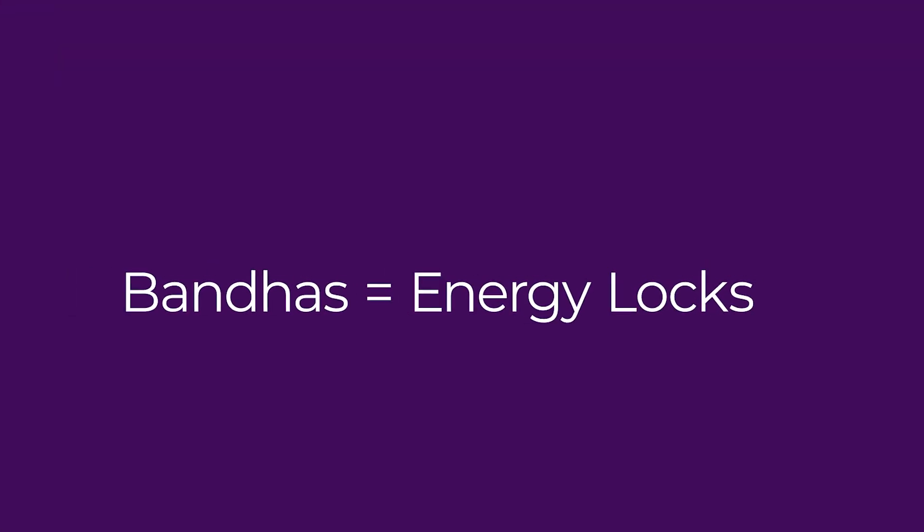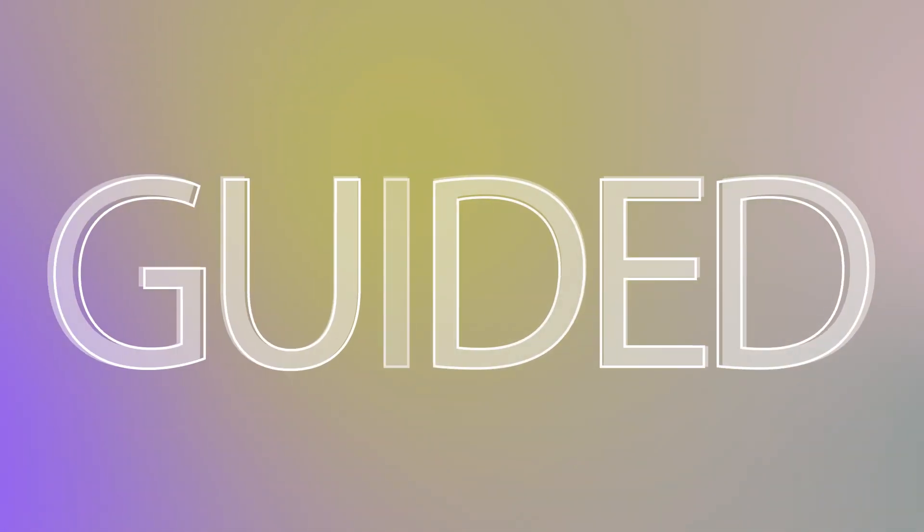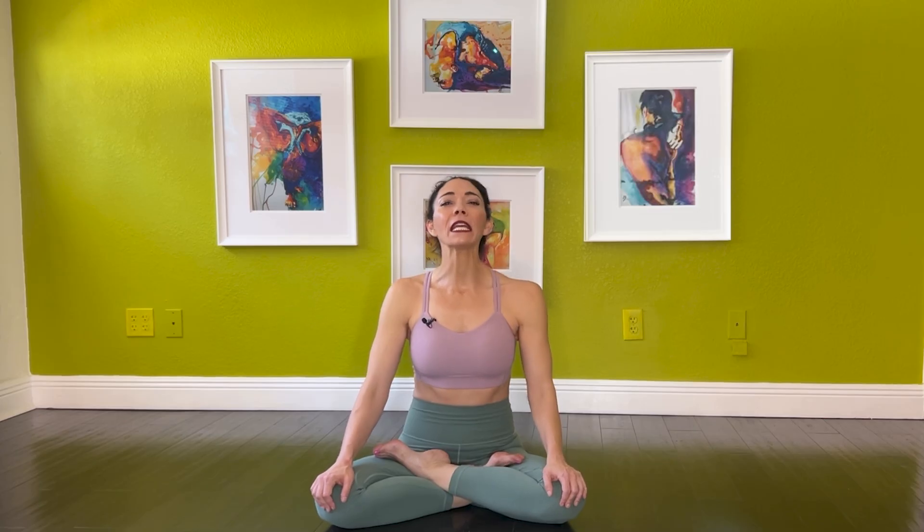Bandhas, or energy locks, also enhance tensegrity. Activating Mula Bandha (pelvic floor), Uddiyana Bandha (lower belly), and Jalandhara Bandha (throat lock) creates tensegrity-based stability from the inside out. Let's try a quick breath exercise: inhale deeply through your nose, feeling your rib cage expand. Exhale slowly, drawing your navel inward towards your spine. Notice how this breath supports your posture and stability.